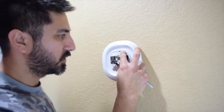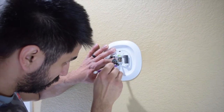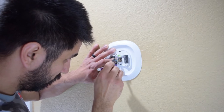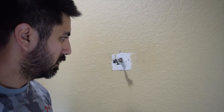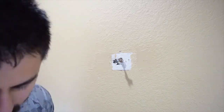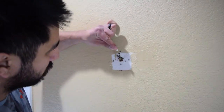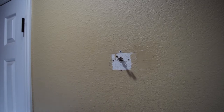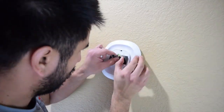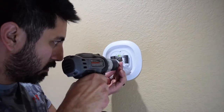Once you have it level and marked, you're going to set your wall anchors in. Drill the holes, fill them with the wall anchors, and then remove the template so you can get the faceplate set to the wall.